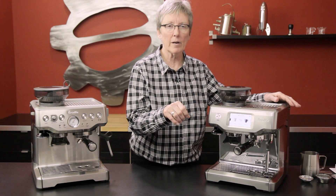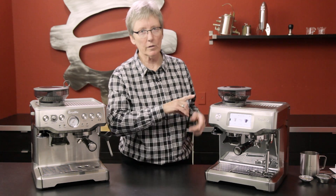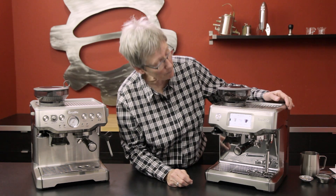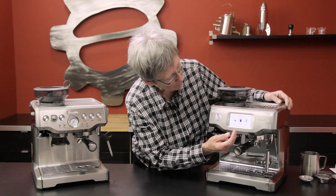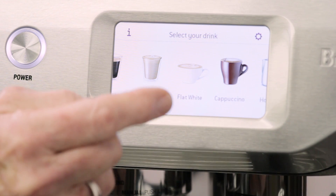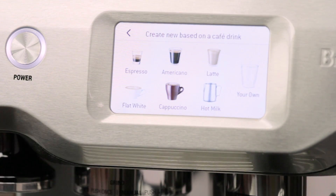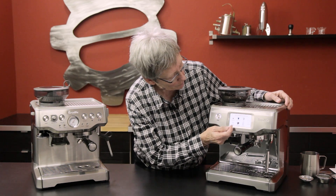The grinding is automated as well — it grinds whatever you ask into the portafilter. You are still going to level it off and do the manual tamp, so you're still doing some of the work. On this screen you have six programmable drinks: espresso, Americano, latte, flat white, cappuccino, and hot milk. You can also program six more drinks and put your own name on them.